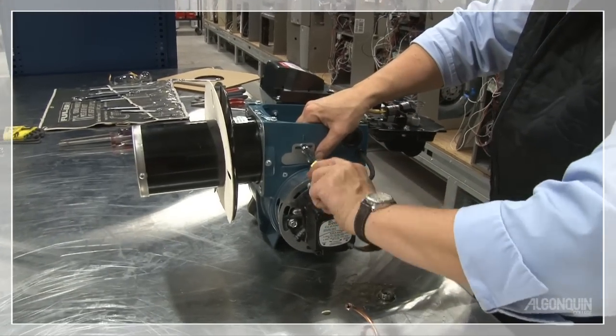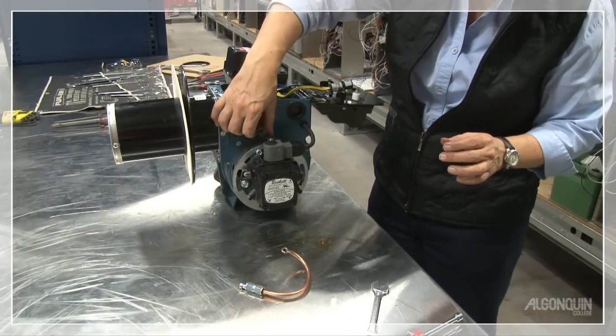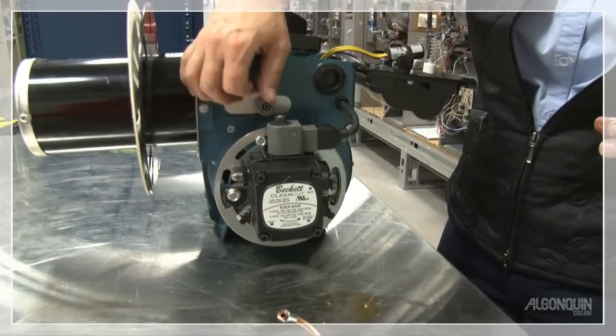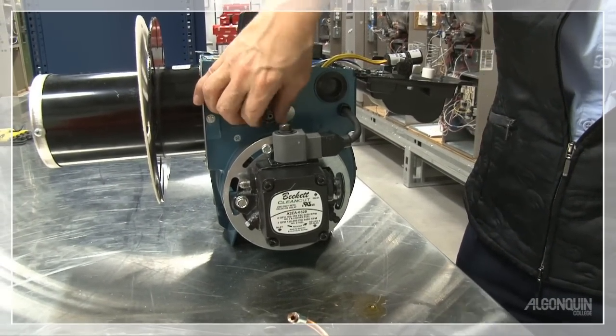This is something — if you get an assembled burner right out of the box, before you mount it on a furnace, you're going to want to check the Z dimension as well as the ignition setup. I wouldn't ever trust a factory setup. You want to check it for yourself. And a thumb screw to tighten it down.